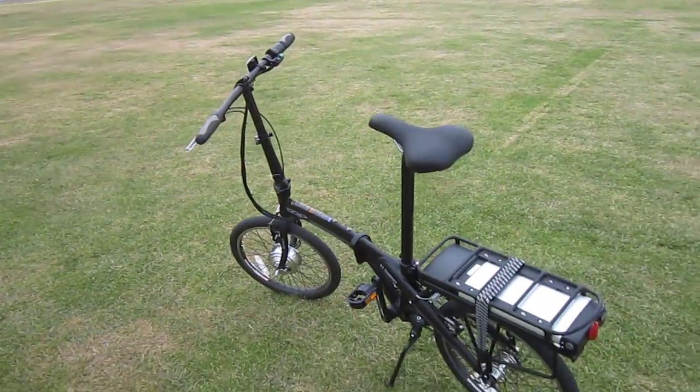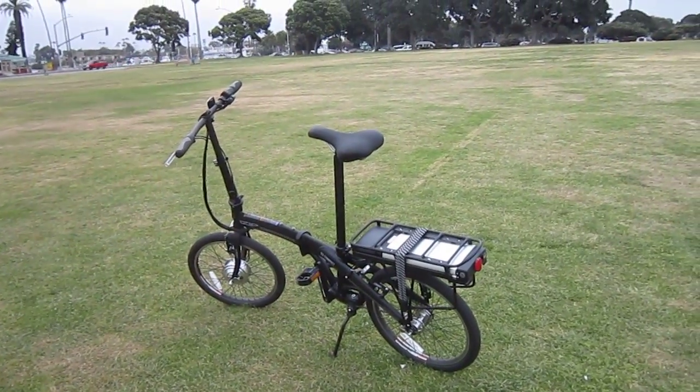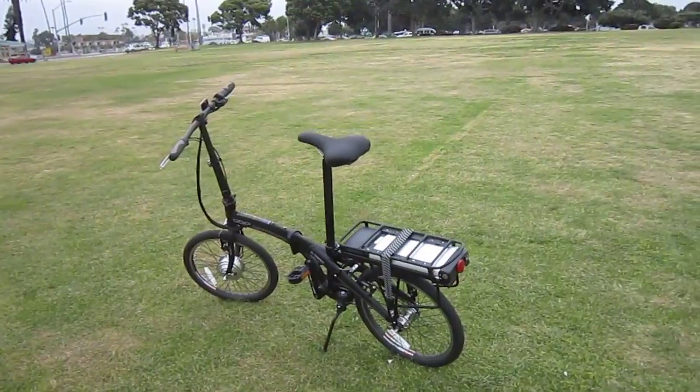Well, hopefully we'll see you at the e-bike seminar. You can get a chance to ride this and a bunch of other really cool e-bikes. Raffle prizes, snacks, goodies, and information about e-bikes — it's been a lot of fun doing it.